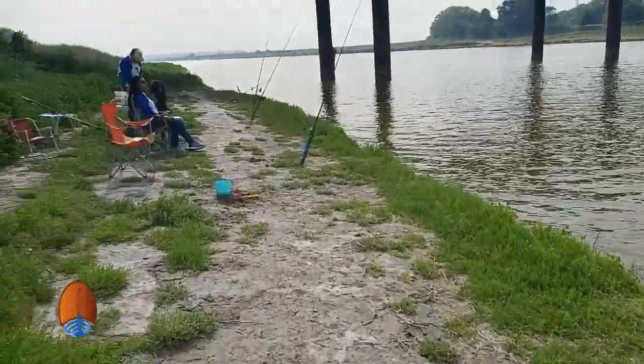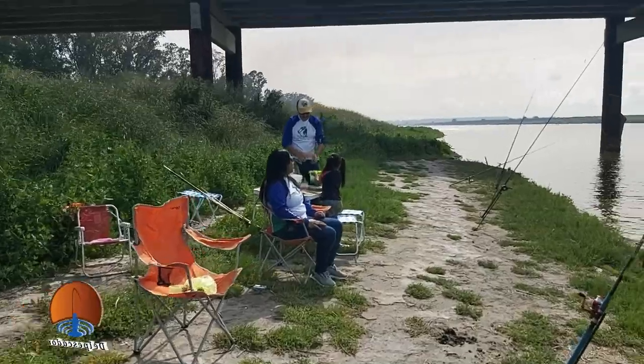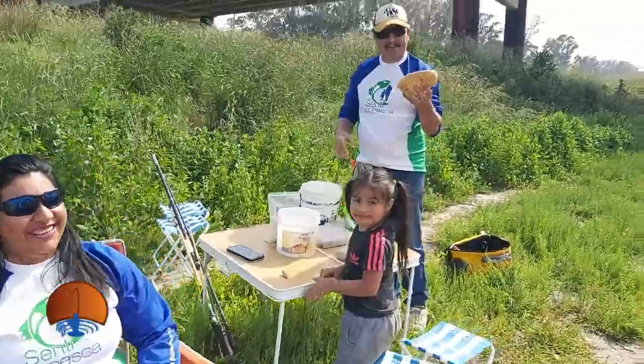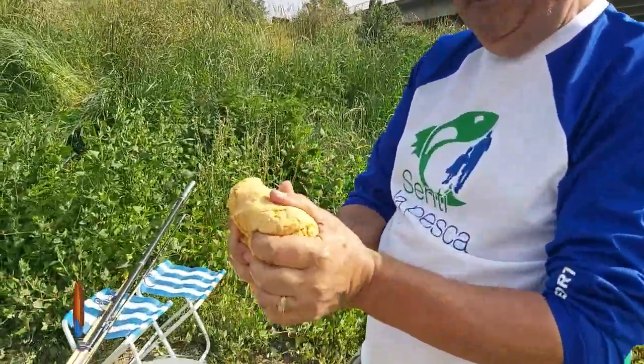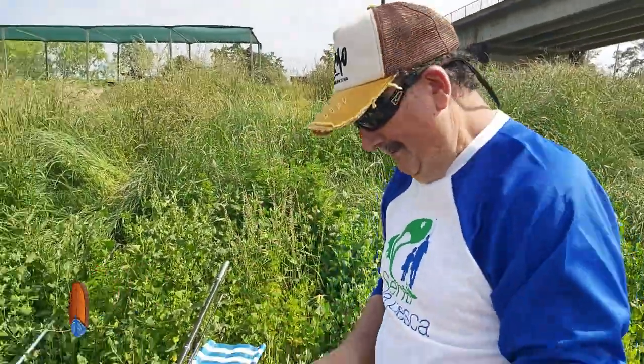Y acá vamos a ver mi primo, que hace 30 años por lo menos que no voy a pescar con él. Bueno, ahí retomamos la pesca con su señora, Anto la chiquita. Y el tipo está preparando una pasta que no me quiere decir el secreto. Tirame una puntita de lo que estás preparando ahí, Adolfo, una puntita.